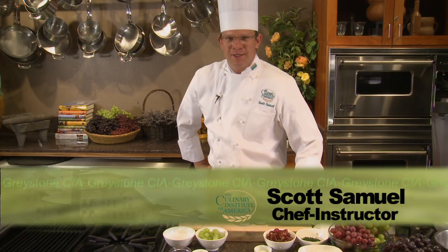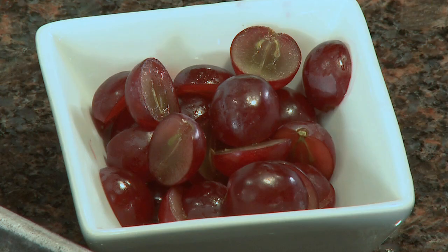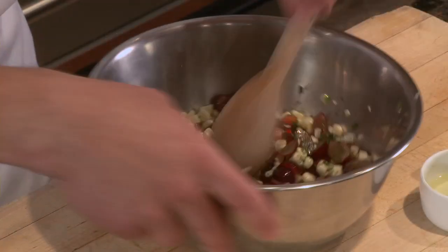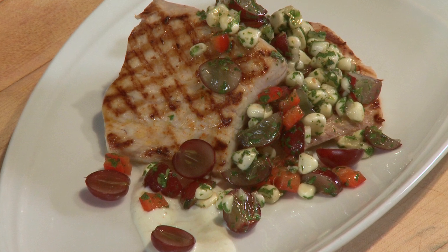Hi, I'm Chef Scott Samuel here at the Culinary Institute of America at Greystone in Napa Valley. I'm going to make a dish today incorporating red grapes, corn, and mahi-mahi. It's a grilled mahi-mahi with a red grape corn salsa and a spicy grape coulis.